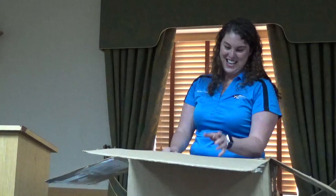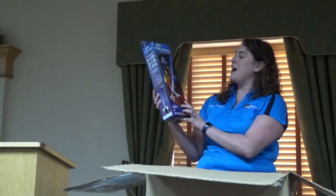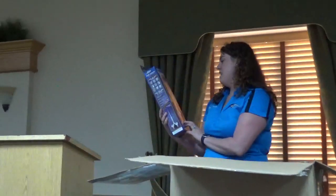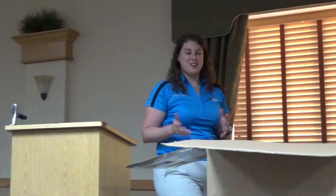Since Randy spoiled the surprise, here is the new Estes Super Mars Snooper — a bring-back of a classic kit, a little bit upscaled. This one should be hitting the website in September. We're running a little behind this year; COVID has gotten everybody messed up.